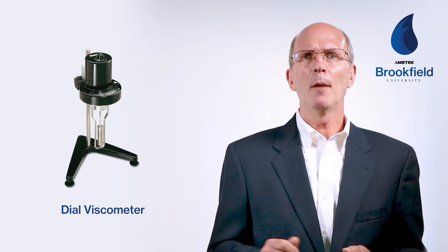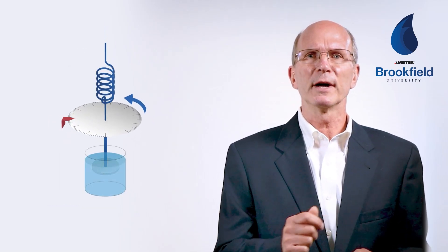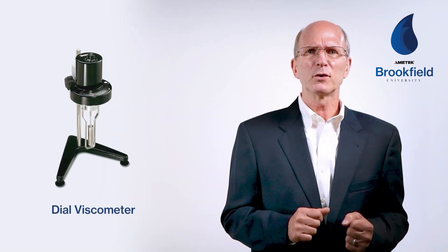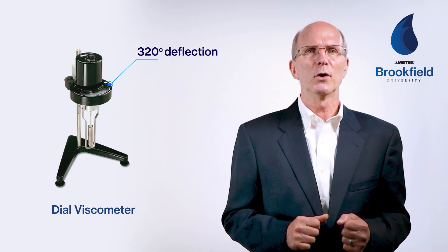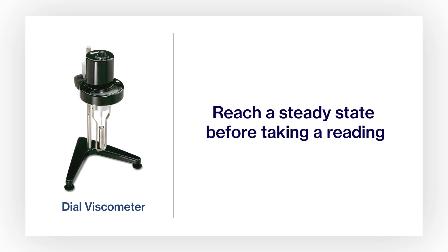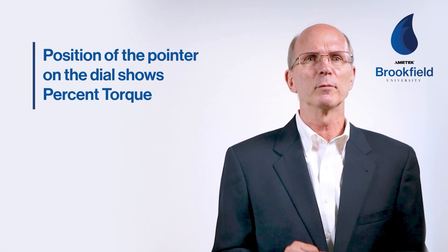In the case of the dial viscometer seen here, a pointer is attached directly to the spring and moves with the spring as it is deflected by the viscous drag of the sample on the spindle. The dial pointer travels almost 320 degrees from 0 to 100 on the dial face. When using a dial viscometer, we recommend waiting for five revolutions to reach a steady state before taking a reading. Once the spring is stabilized, the position of the pointer on the dial will show a percent torque from 0 to 100.